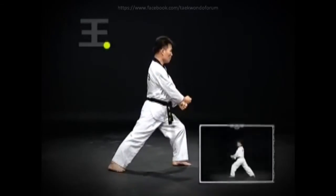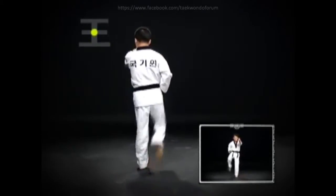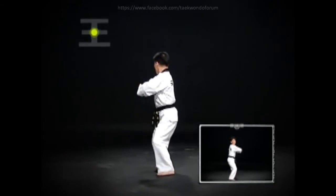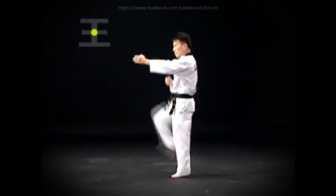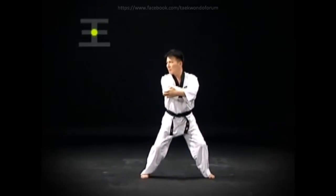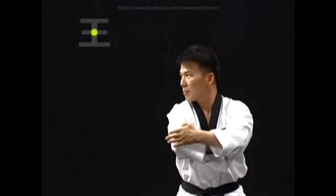Move the left foot and turn, then do a wen-ab-so-gi-dung-jumok-baka-chi-gi. Then an oren-bal-pyo-jok-chagi and step down, and do a ju-chum-so-gi-orin-bal-gup-pyo-jok-chi-gi. The pyo-jok-chagi should be executed with the foot blade toward the face, and the elbow should be at solar plexus level when doing ju-chum-so-gi-bal-gup-pyo-jok-chi-gi.